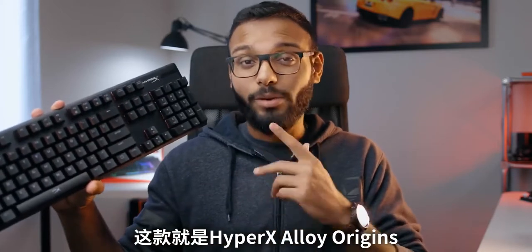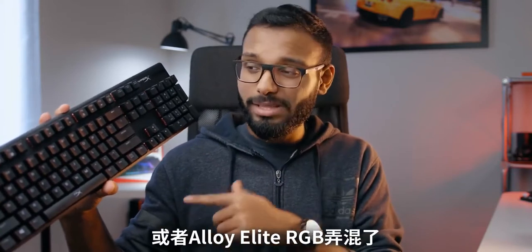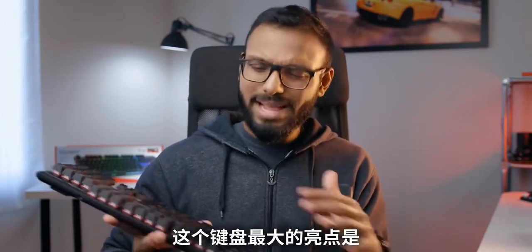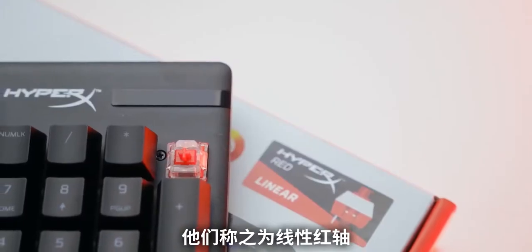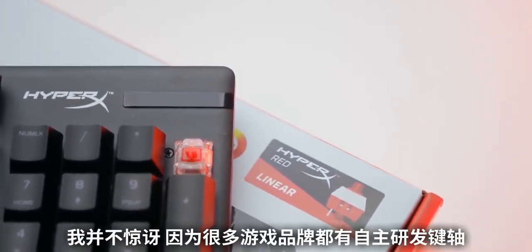This is the HyperX Alloy Origins — not to be confused with the Alloy FPS RGB or the Alloy Elite RGB. Yes, that's a lot of alloys to keep track of. We first saw this keyboard debut at Computex this year, and the big deal with it is the implementation of custom-designed switches by HyperX, which they're calling linear reds.